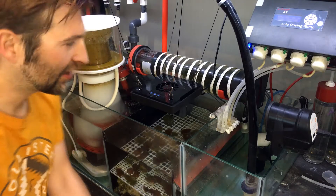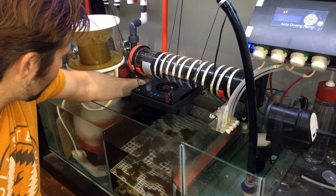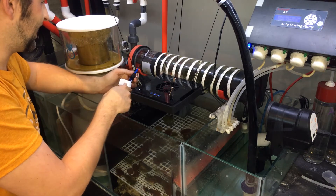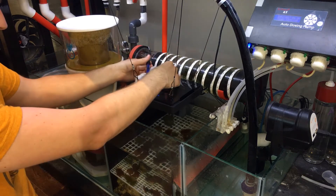So now my packets have done soaking, I'm going to remove my pH probe from its holder, which is kind of hiding in the back here. I'm just very lightly wiping off the probe just because I want to make sure that there's no tank water getting into my calibration solution, as it may throw it off slightly.